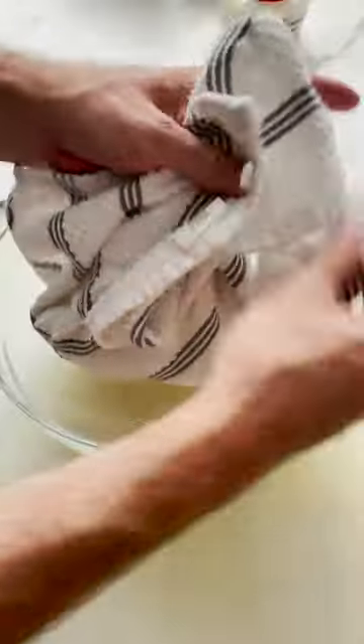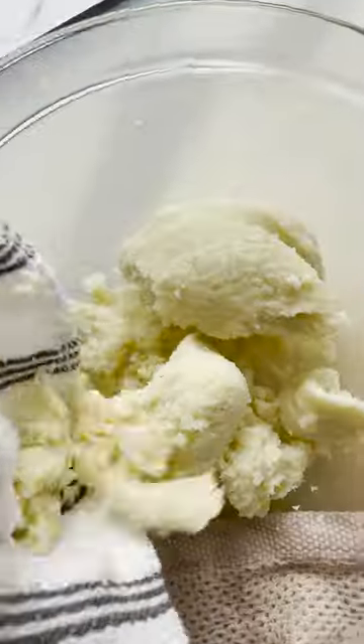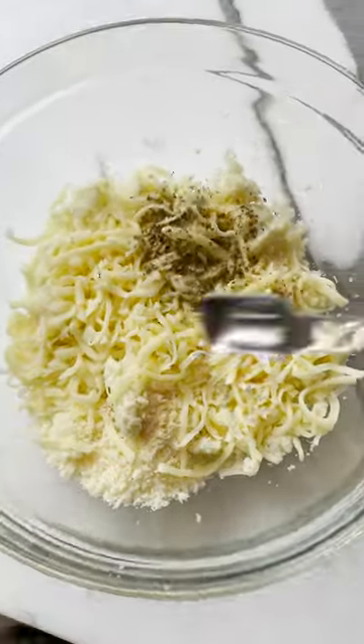Next, we need to squeeze out as much water as we can, so drop it into a clean towel and give it a really good squeeze. But make sure you let it cool before you do this or you're going to burn your hands like I did.